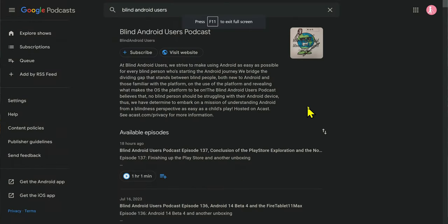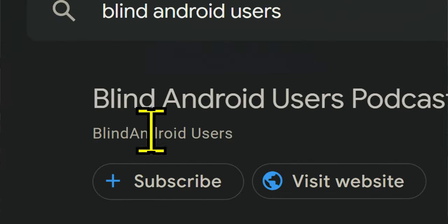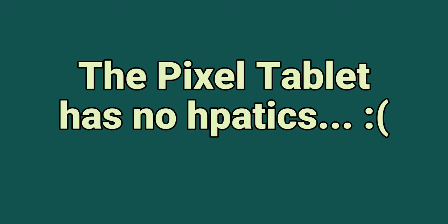I feel like my experience was pretty similar to John from the Blind Android Users podcast when it comes to the Pixel tablet — go check them out, they have some great content. Something I forgot to mention is that the Pixel tablet does not have haptic feedback. In the beginning it didn't really bother me, but the more I used it, the more I wished it had some type of vibration. I didn't really use hub mode — I much preferred just setting the tablet on the dock and using it still as a tablet. I did use Google Assistant and I think it worked as well as Google Assistant usually does.